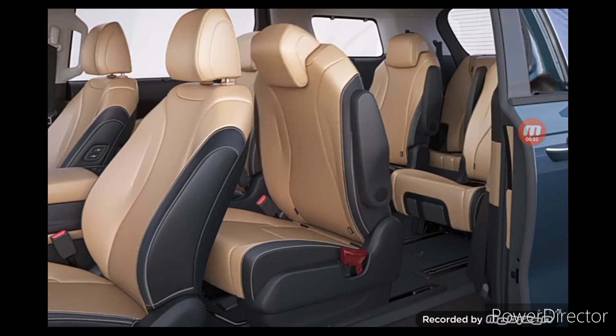After accessing the vehicle, adjust the second row seat back to the upright position and pull the slide lever to move the seat backward.